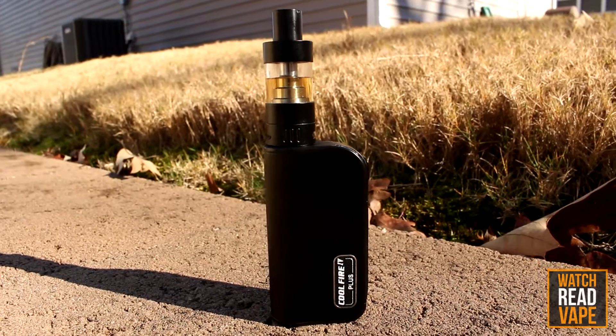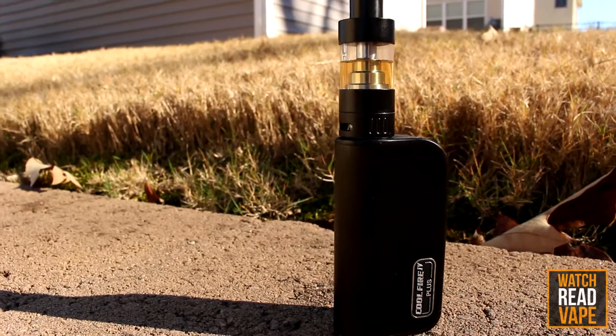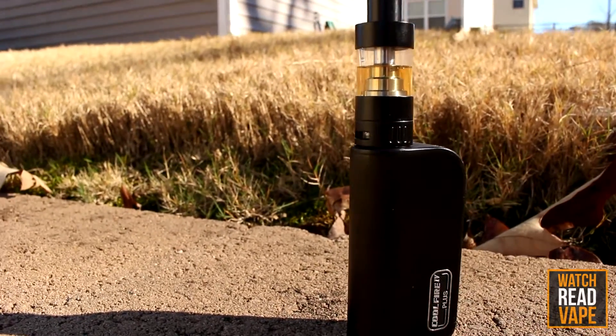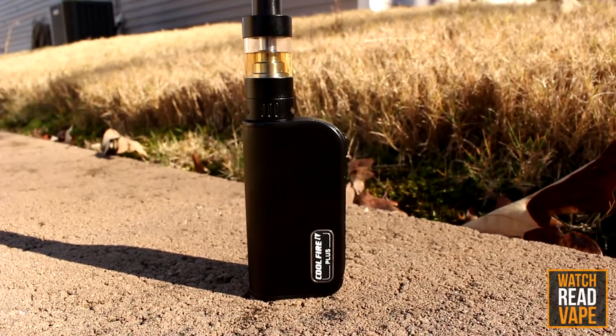The CoolFire 4 Plus is Innokin's latest device in its CoolFire line of batteries. Packing a 3300 mAh battery, up to 70 watts of power, and quick charge support, it's poised to be the top contender on your vaping holiday list this year.